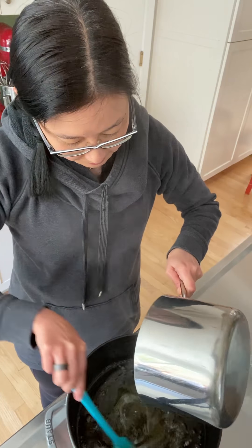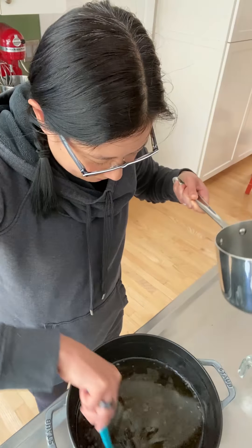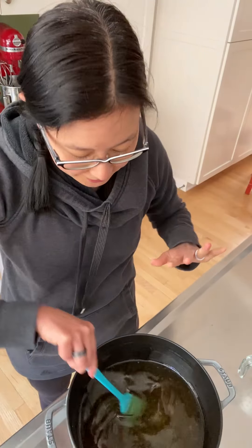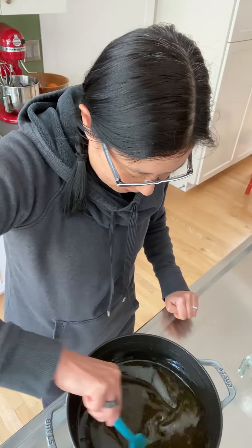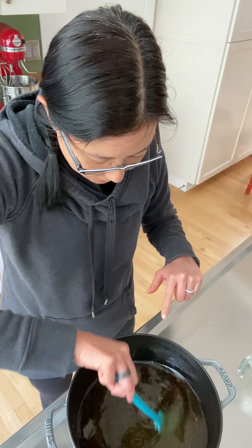You stir it really well. It's apparently okay if it looks cloudy. I'm hoping this works — this is the first time I've done it, since people ask me all the time how to reuse oil. You stir it until the gelatin solution is well mixed into the dirty oil.